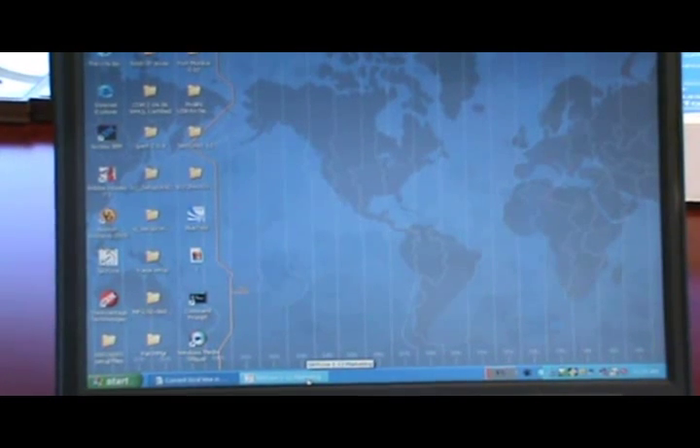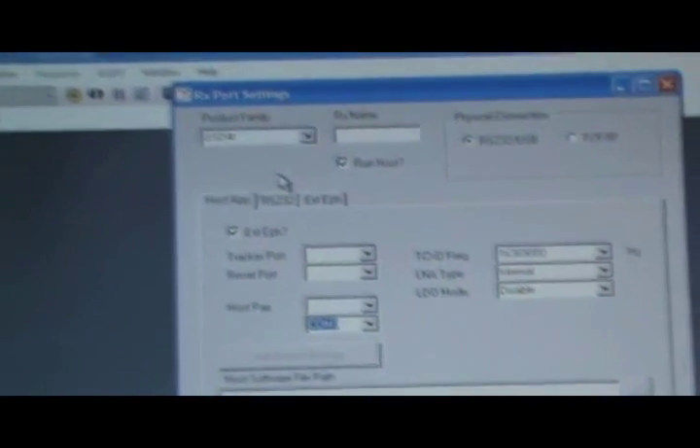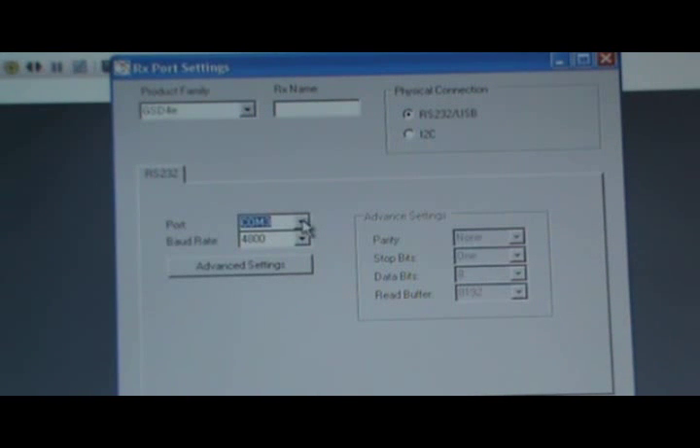Once COM5 is established, we open up the Surf Live software. A window will open up with many icons. To connect the Surf Live software to the GPS receiver, we click on the icon on the top left called Receiver Settings. This opens up another window called RX Port Setting. Here we first set the product family as GSD4E, then make sure that the port is COM5, and also make sure the baud rate is 4800, which is the default baud rate for NMEA and Y2Y GPS receiver modules. Then we click OK.